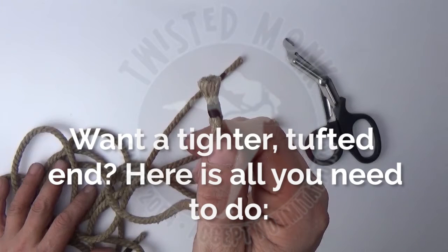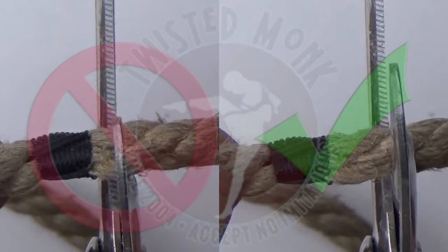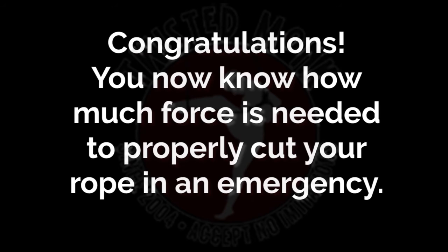Want a tighter tufted end? Here's all you need to do. Take your shears and cut the rope no closer than the width of the end whipping. Congratulations — you now know how much force is needed to properly cut your rope in an emergency.